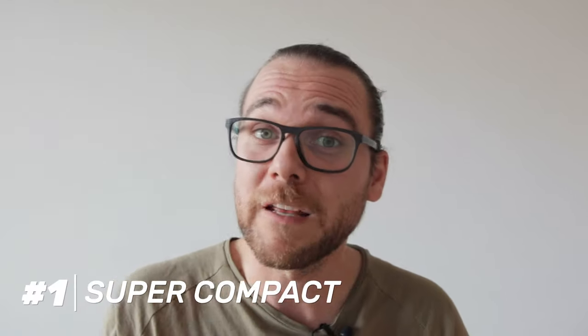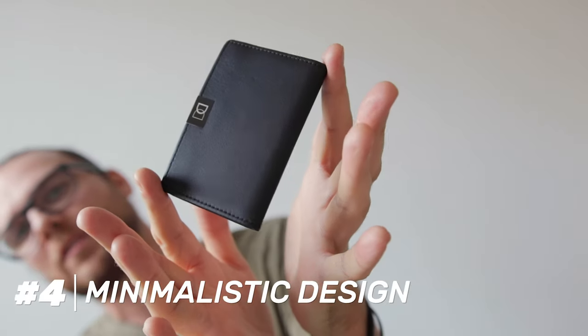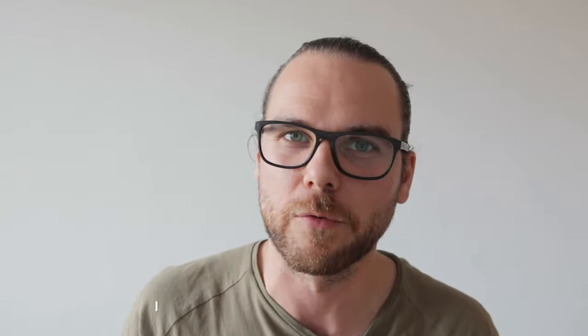So what are the pros from using this wallet? It's super compact, fits into small pockets, can store paper money of all shapes and sizes, offers contactless payment without pulling your cards out, and has a super sleek minimalistic design that goes well with a suit.